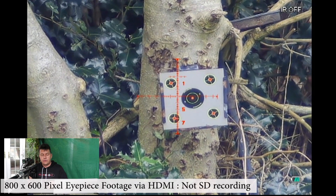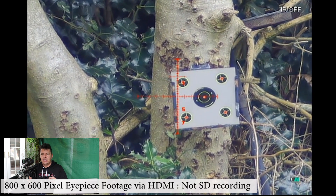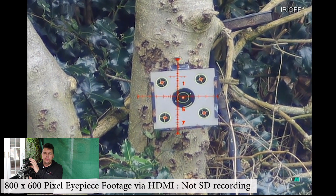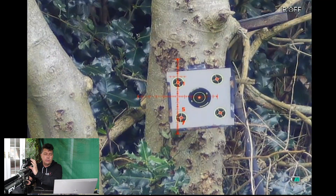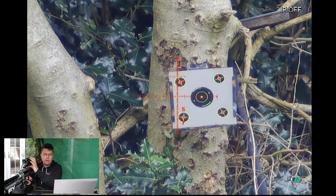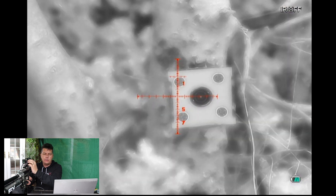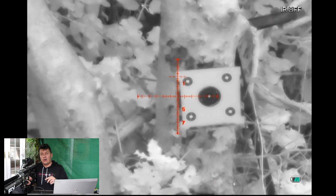Outside now, I've got the PARD laser rangefinder version sat on top of my FX Impact with the HDMI output connected to my laptop. Some people might use a separate screen, but the downside is it removes the image from the eyepiece. It does allow me to show you on screen exactly what I'm seeing. Please remember what you're seeing here is the 800 by 600 image from the eyepiece, not the full 1080p recording. Pressing the Q button zooms out to the default six and a half times zoom, and pressing it again zooms in. At the top you can see it says IR off — we're in black and white mode but the IR torch is currently switched off.